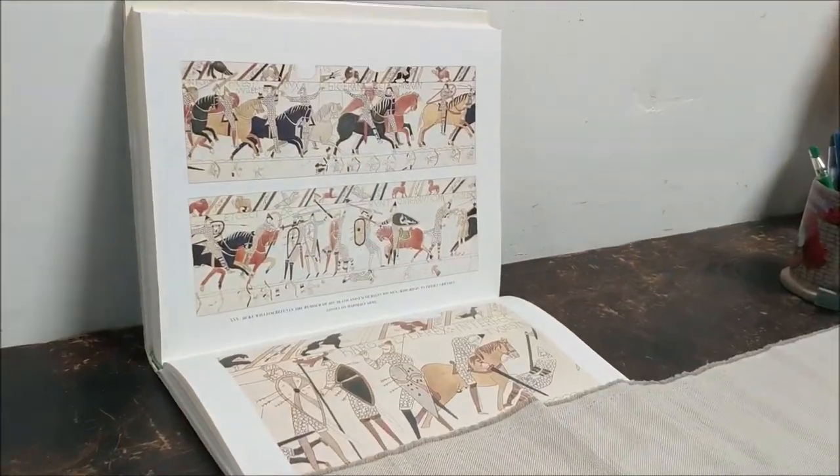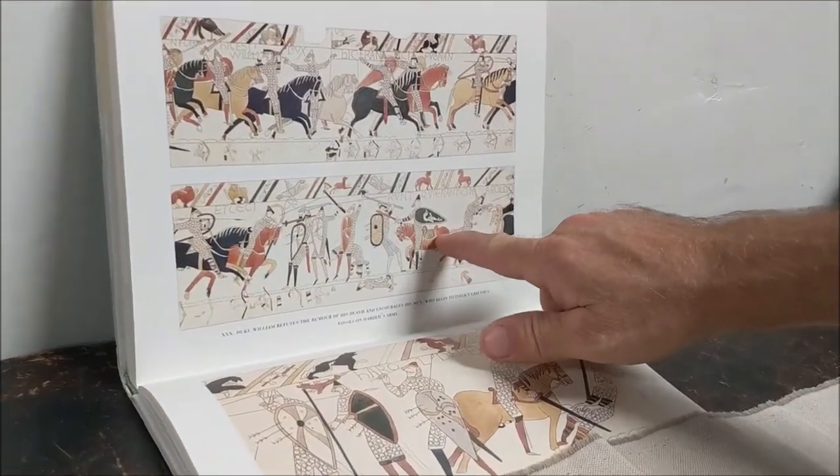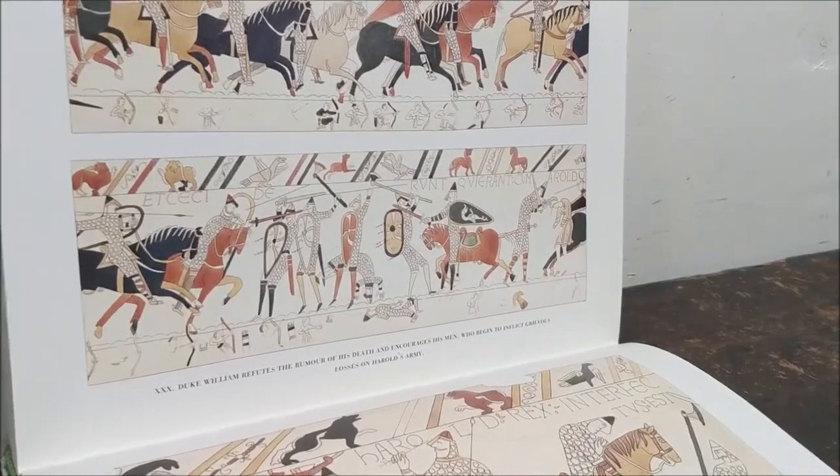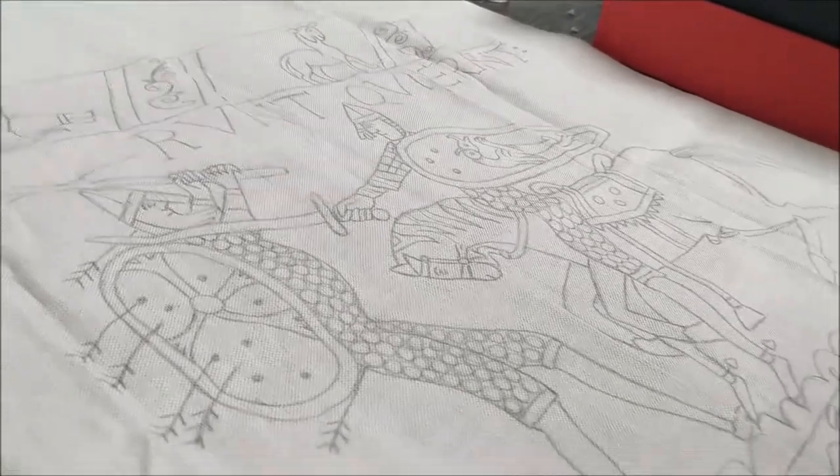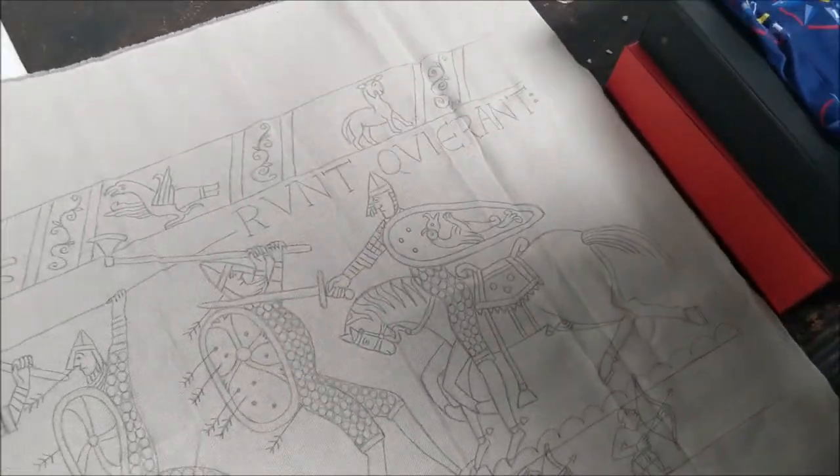And here's a picture of the original. You can see the knight with the shield, and here he is on this tapestry. I'm so excited to have this up in our school.